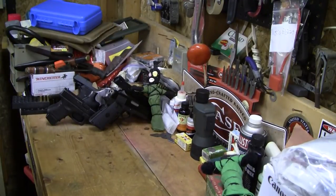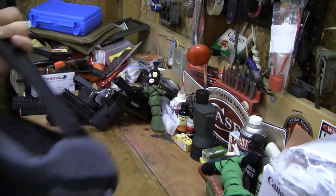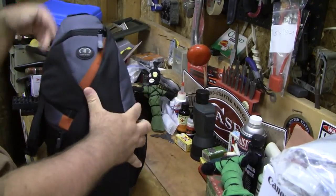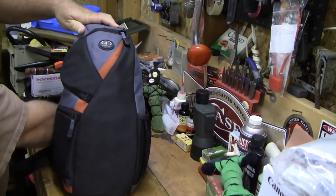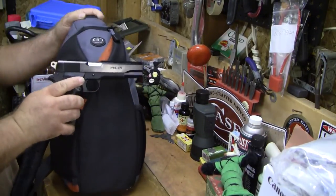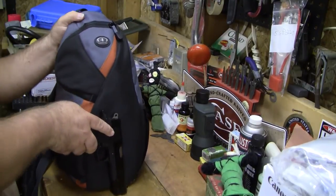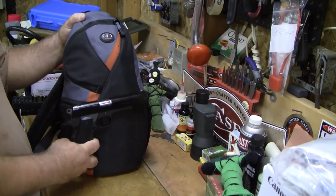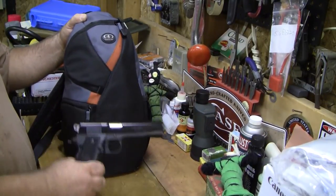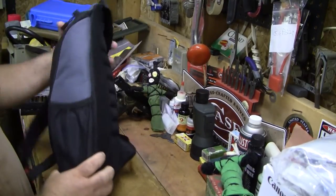Let me go ahead and show you the actual piece of kit, and then I'll show you the bag it's mostly replacing. To give you an idea of how big it is, let me put a 1911 next to it — this is verified empty, so nobody needs to freak out about that. Just to give you an idea of the size: it's not real big, but it carries what you need.